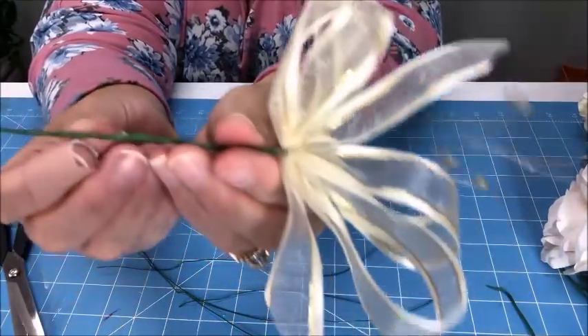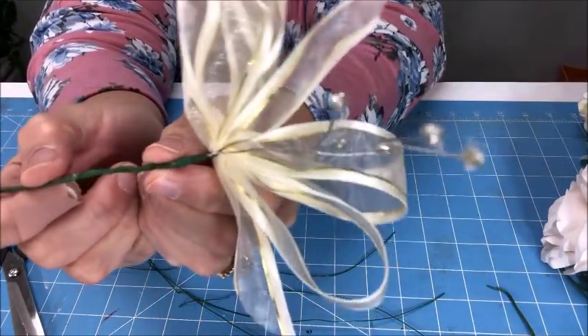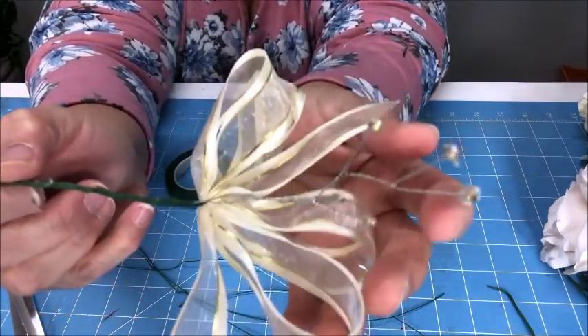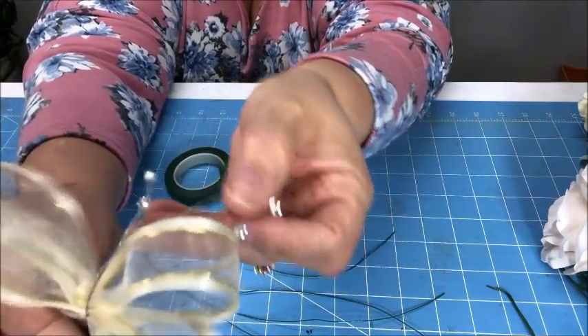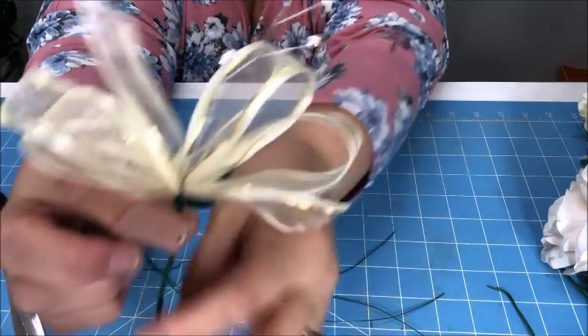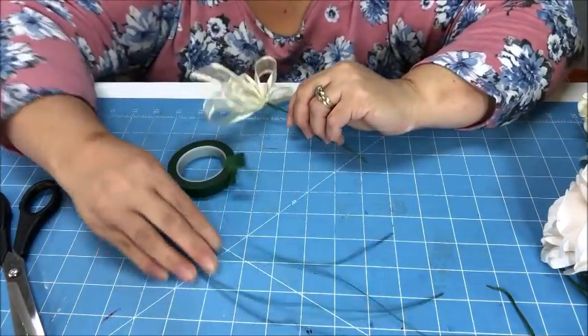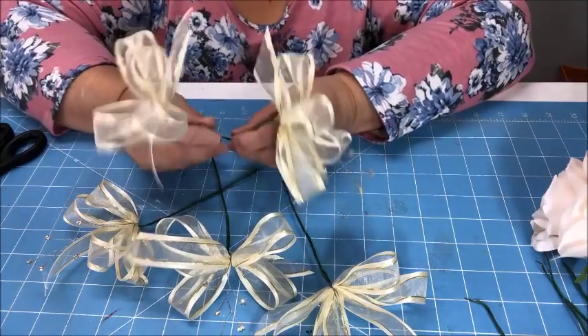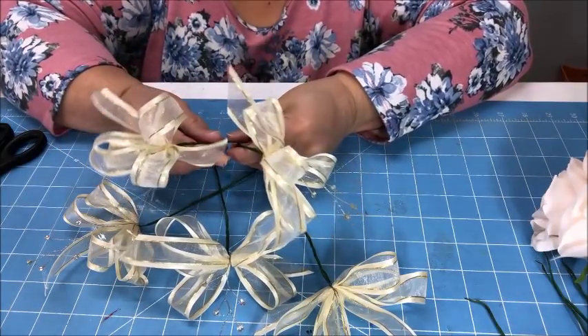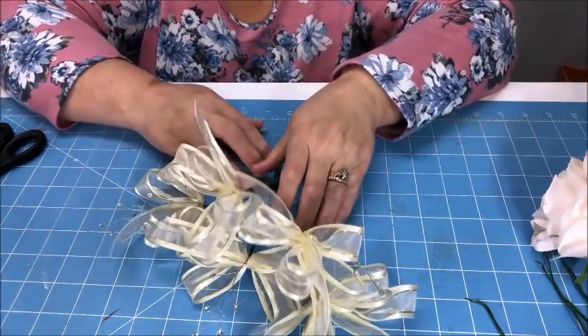Here are my five sprays already completed — now I'm going to go ahead and put these aside because I want to make a larger bow with my ribbon. As you can see, if I put them together it makes quite a big bundle, so I don't want too much more ribbon.